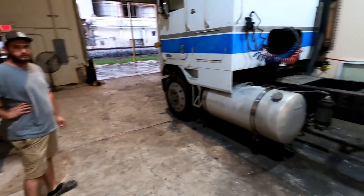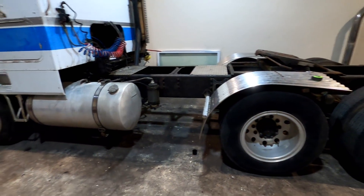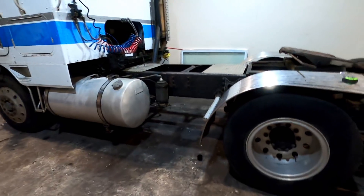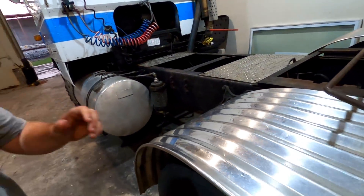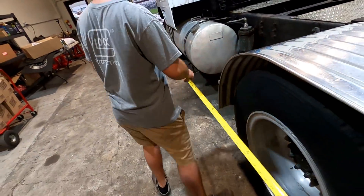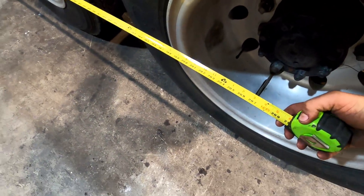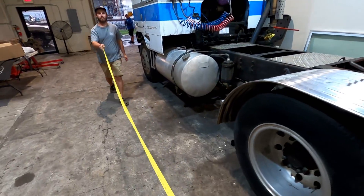I need you guys to go vote on the community tab on this truck. It's got an okay wheelbase right now — it's like 200 and... it's got a 208-inch wheelbase right now. This is a factory wheelbase.